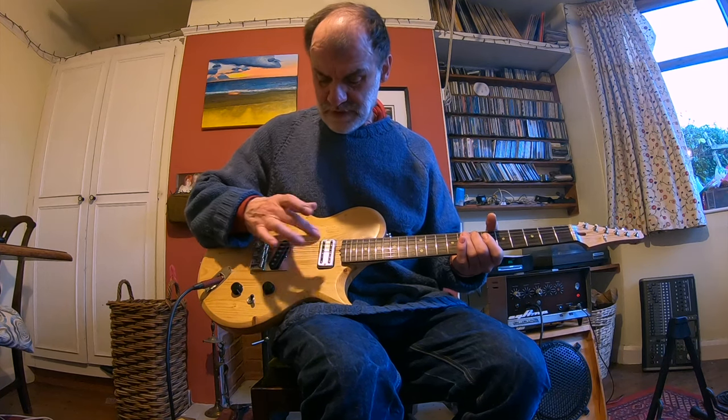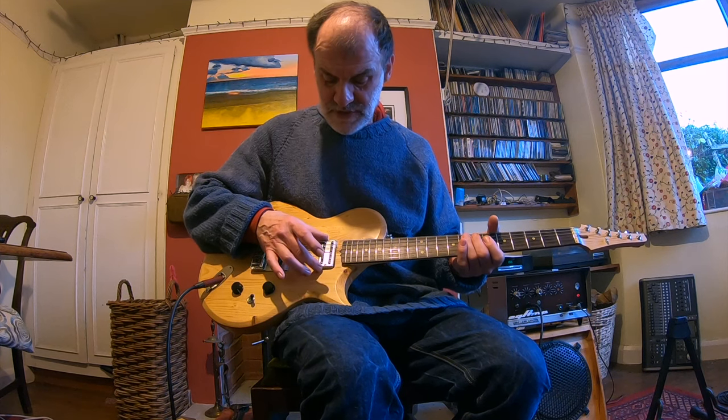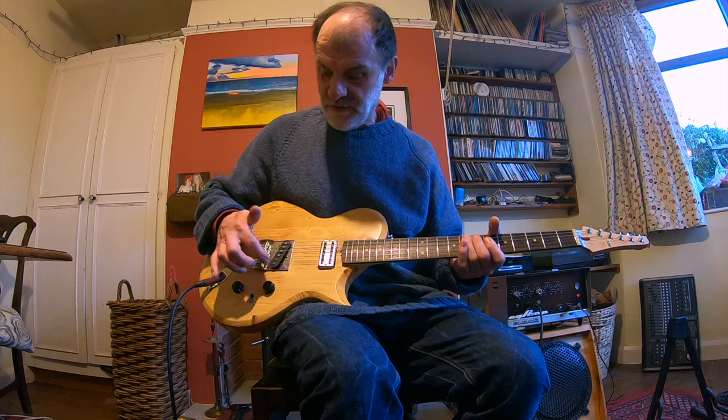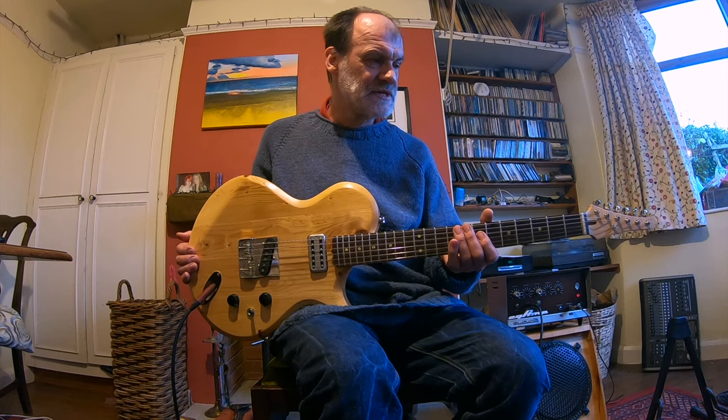I've got two pickups — a Telecaster-type pickup in the bridge and a Filtertron-type mini humbucker at the neck. I wound both pickups. It's got a lovely kind of springy, open, and yet quite raunchy sound.